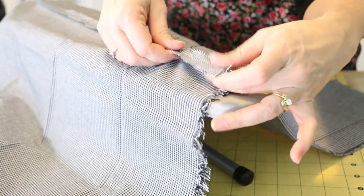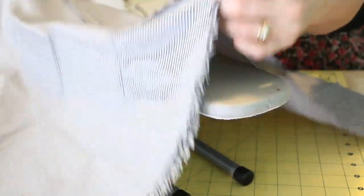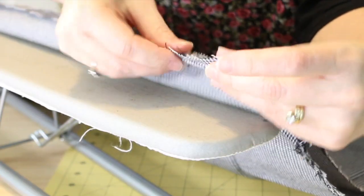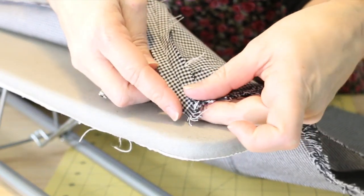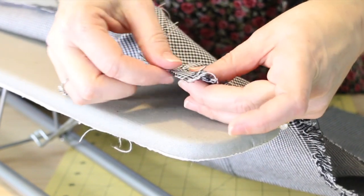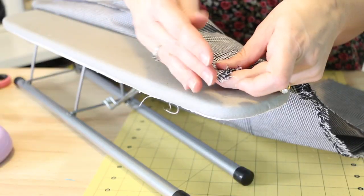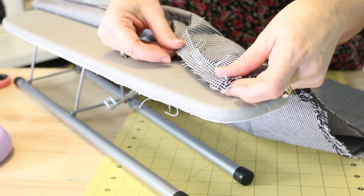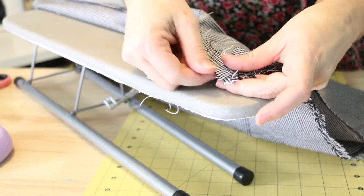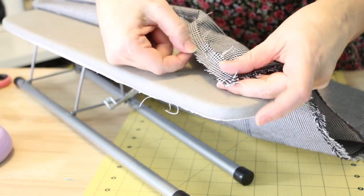At this point, if you wanted to go back and zigzag these edges, you'd simply move this out of the way so that you're only sewing on this one edge, through just this one piece of fabric, and zigzag over the edge. You can also zigzag all the edges of your pieces before sewing them together, so that when it's pressed open, the edge is already zigzagged.